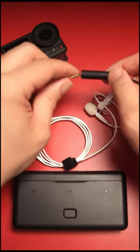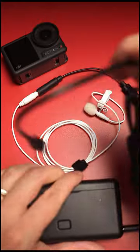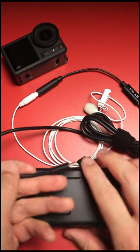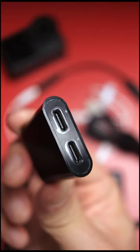First, you'll need a USB-C mic adapter like the Boya BY-K4. By the way, everything used in this video will be linked in the description. You'll also need a USB-C to USB-C cable. Then you will need this guy — the Belkin Connect dual USB-C splitter.